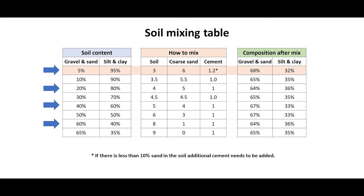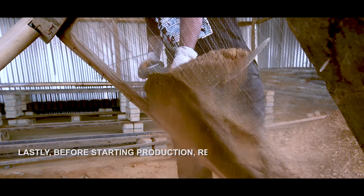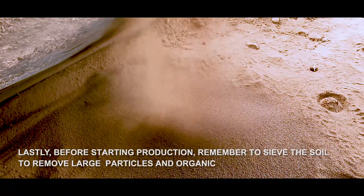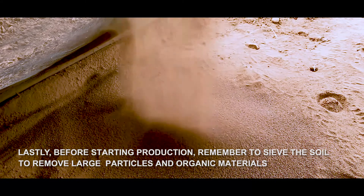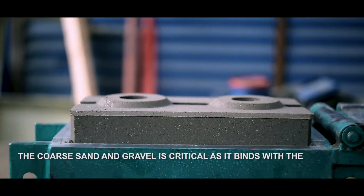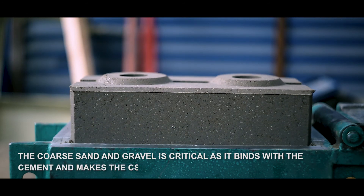Before starting production, remember to sieve the soil to remove large particles and organic materials. The coarse sand and gravel are critical, as they bind with the cement and make the CSEB strong.